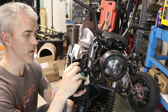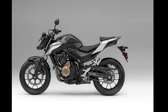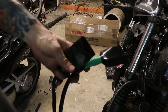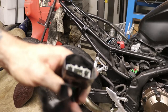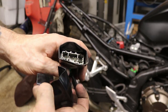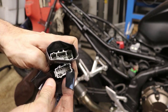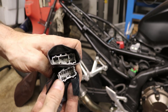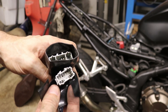The handlebars I'm switching to are from a CB500X, and the bike I have is a CB500F. I've run into a bit of an unexpected problem — this is where we get into real custom work. Our old electrical connection is this nice wide one, and here is the new one. You can see the CB500X version is a different size for some reason.